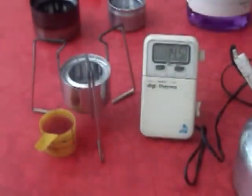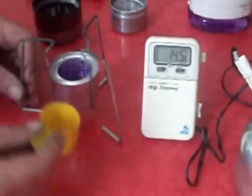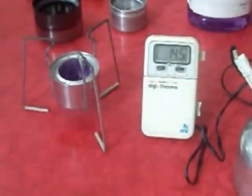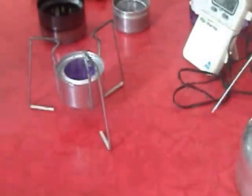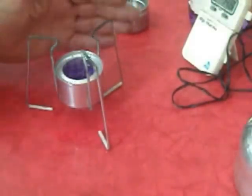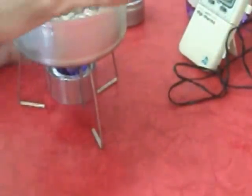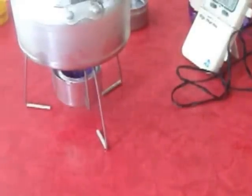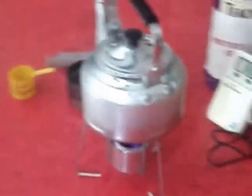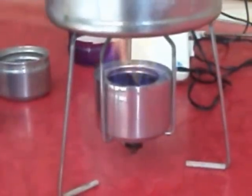We're going to do the test now — I'm going to fill up my stove and light it up. I don't have a stopwatch but you can calculate the time yourself while watching the video. The jet came up already. I'm going to put the kettle on. You can see the burn over there. I'm moving the camera slowly so you can get a better view. The stove seems to be working very nicely.